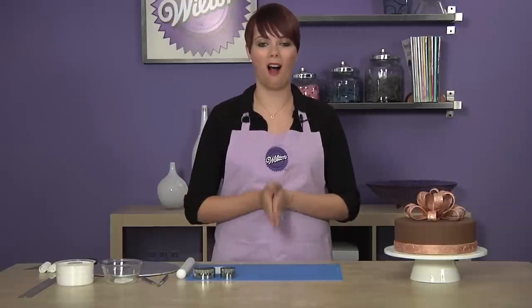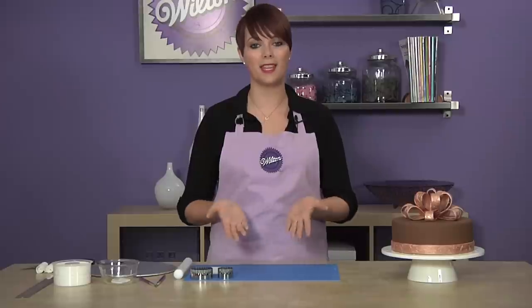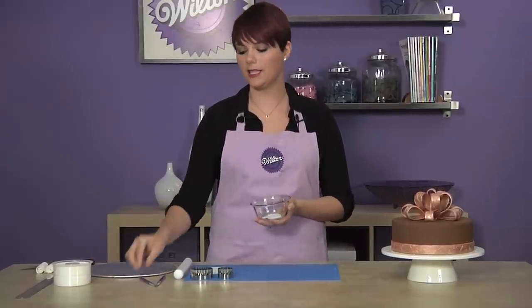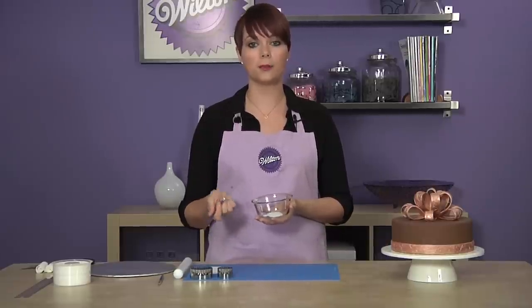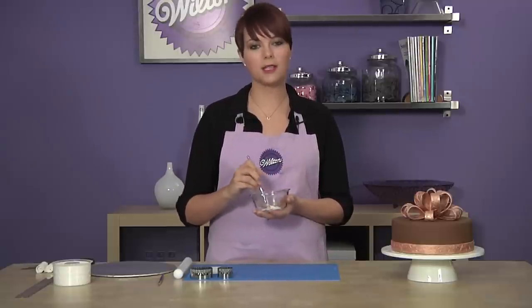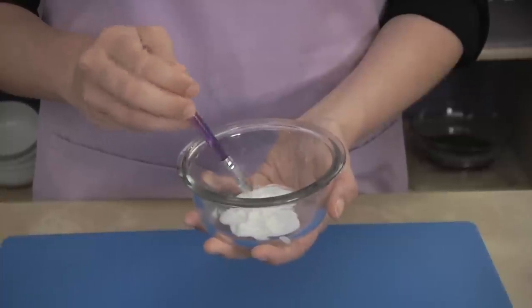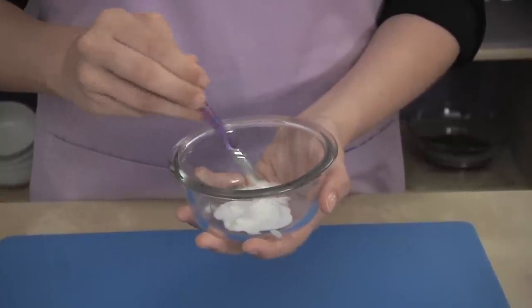Let's begin by assembling all the different components you'll need to make your bow. First, we need to make some thinned out fondant adhesive, which will act as our glue. This adhesive is very easy to make by mixing a small amount of the fondant ribbon with a few drops of water in a microwave safe bowl. Microwave the mixture at 50% power for 5 to 10 seconds. The fondant will dissolve in the water and create a brushable edible adhesive with a similar consistency of Elmer's glue.